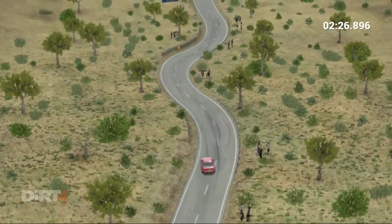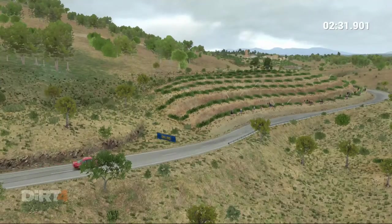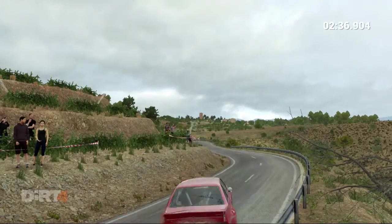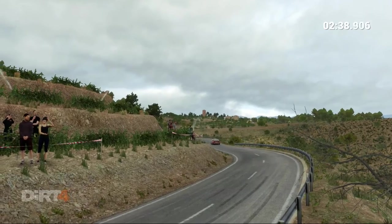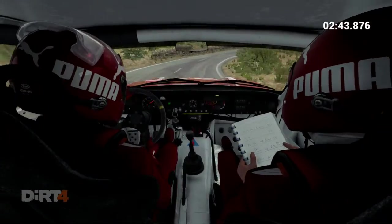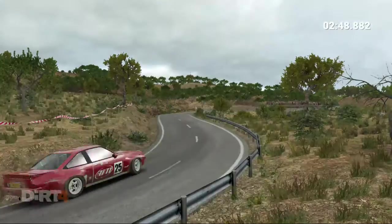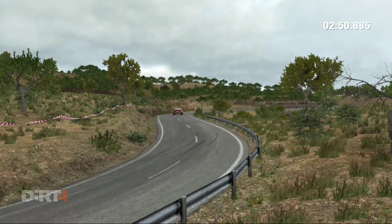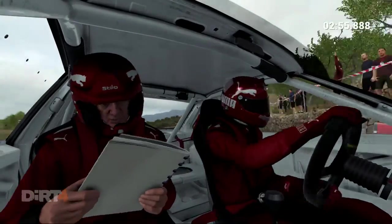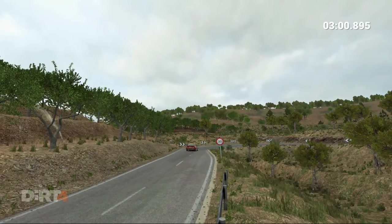Right 5, left 5, left 5. Left 3 over crest, into right 4, left 5, left 5, right 6, right 5, left 5, right 6, right 4, around 6, right 2, left 5.